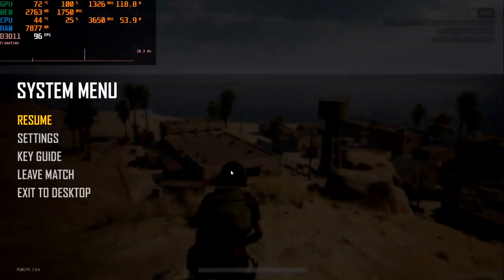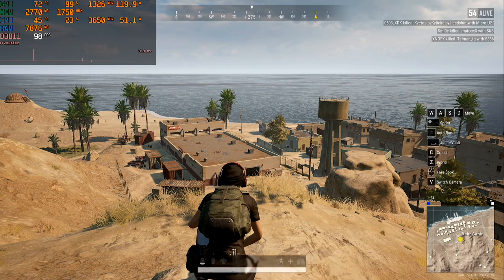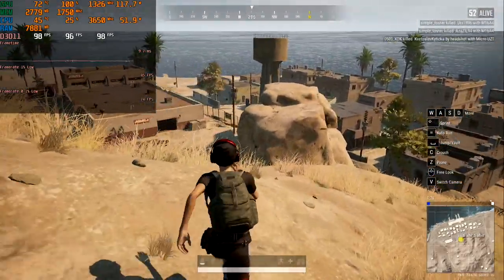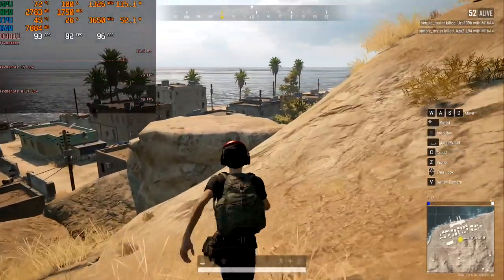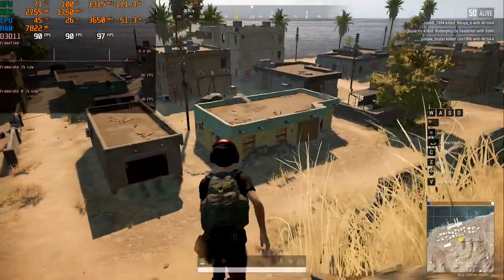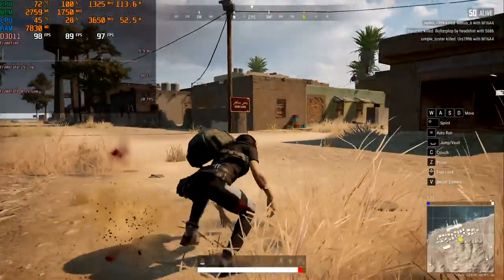The next game on our test is PUBG — a game demanding a good graphic card. All settings on medium and full HD resolution. Here we have rare pulsations as well, but this is OK for PUBG as it happens on any system. Minimum we have 89 and an average of 180 FPS. Gameplay is good and playable — this is enough FPS for the game.